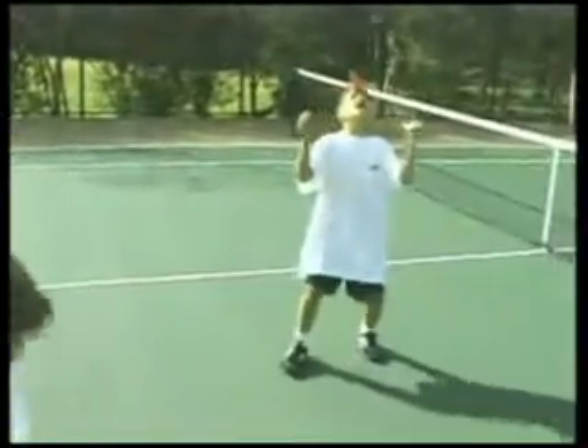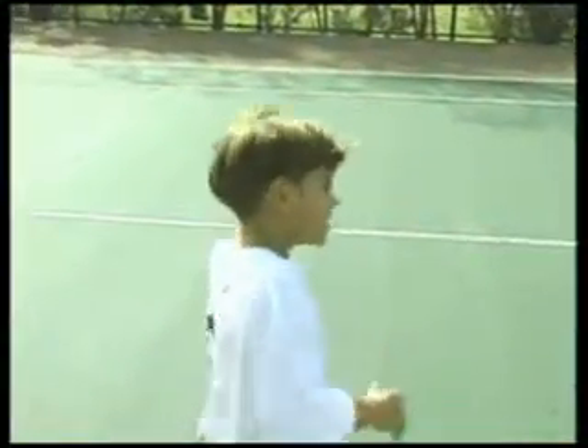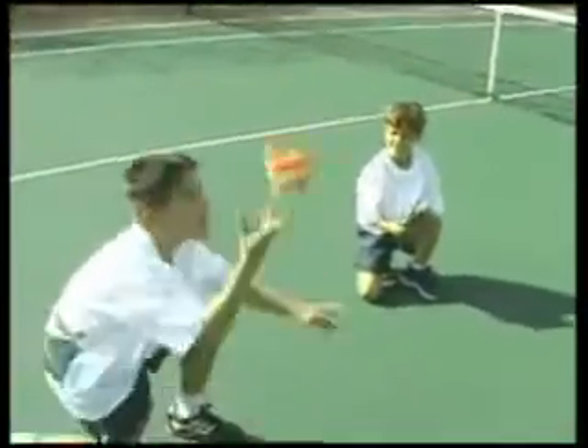For younger players, this next trick can be a real challenge: have them toss a bean bag up and catch it on top of their heads. A challenging extension of this exercise is to have them start sitting down to toss and quickly stand up to catch.